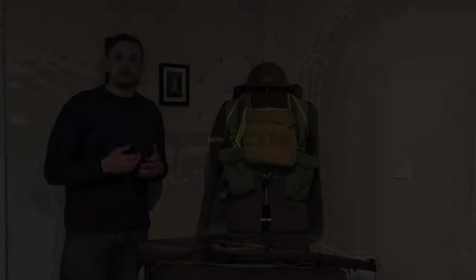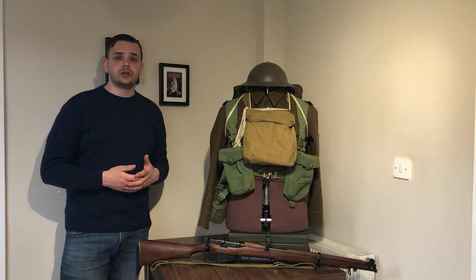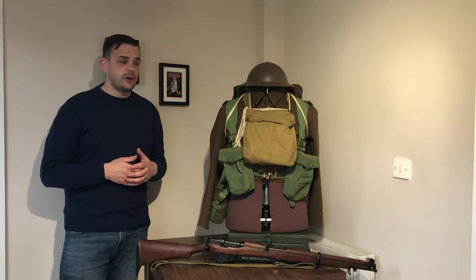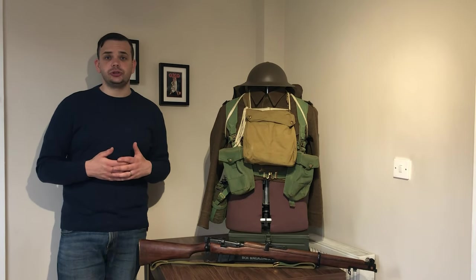The uniform worn by most regulars at Dunkirk — and I say most regulars because the uniform is still very new — many of the troops in the run-up to Dunkirk were still wearing service dress, which is essentially the same uniform as the First World War. However, in 1937, battle dress serge was introduced to the British Army.